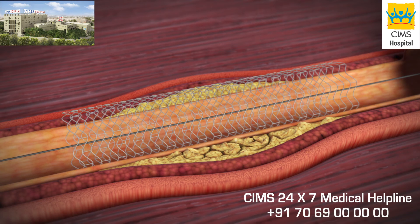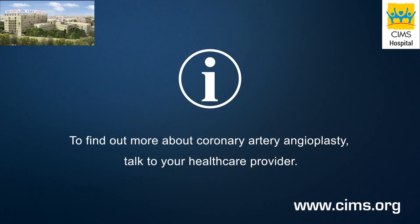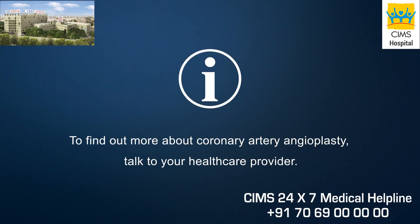At the end of the procedure, the guide wire will be removed. To find out more about coronary artery angioplasty, talk to your health care provider.